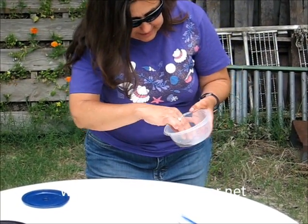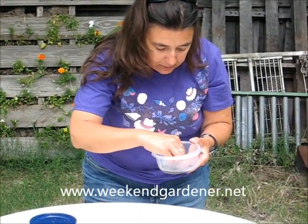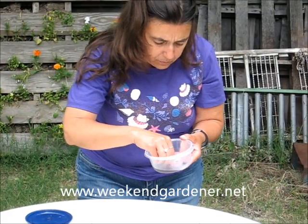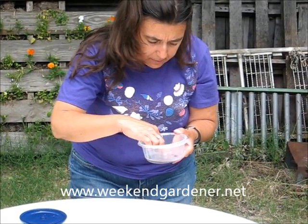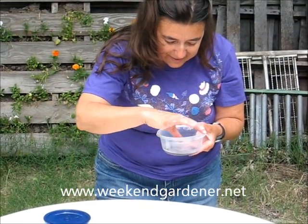As you start getting down to the pulp, the seeds look very much like strawberry seeds — little yellow seeds. Once you find them, you need to take them out and put them on a paper towel and let them thoroughly dry. Sometimes the hardest part of this process is getting these little bitty seeds.